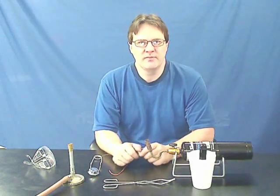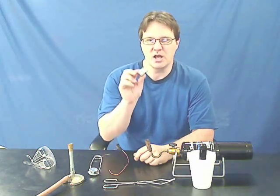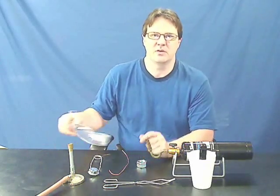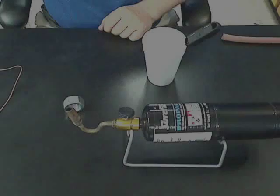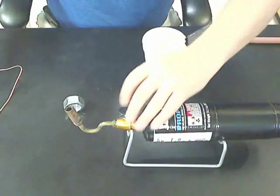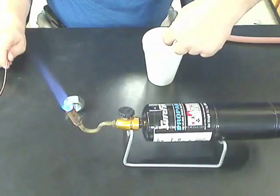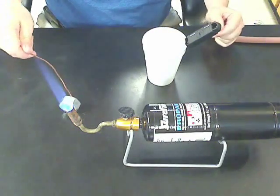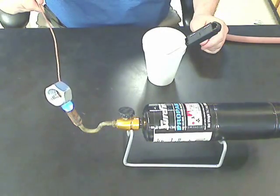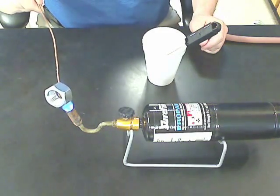In this activity, students will be investigating the temperature of a Bunsen burner by using a calorimeter to measure how much heat is lost due to a steel nut that was heated up in the flame. Always remember to use safety first, and always have your goggles on. Light the flame and have your cup of water nearby. Hold the nut in the flame for about one or two minutes so it gets up to the exact temperature of the flame itself.